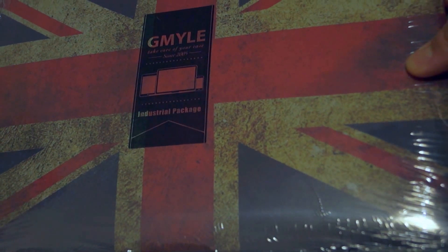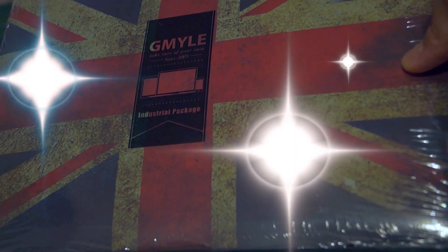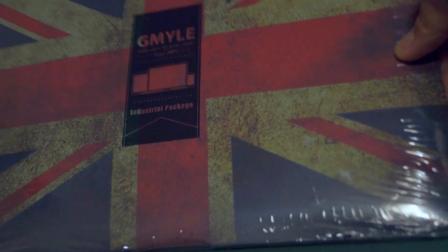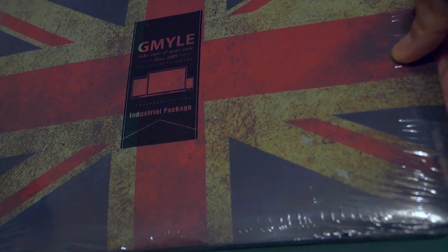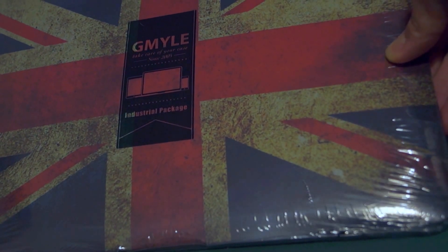I have another review for you from GMYLE. They make a lot of cases and power supply things for mobile phones and laptops. They've been around since 2005, and this is a really nice case for the MacBook Pro 13 inch with retina display.